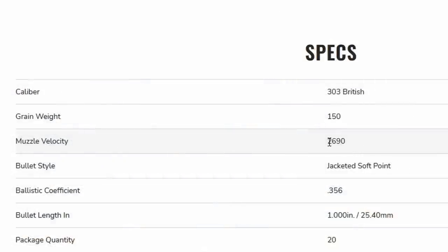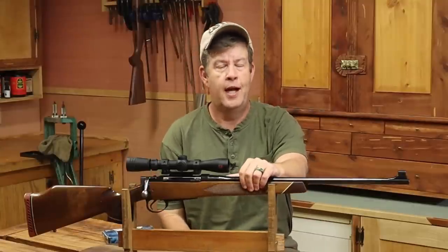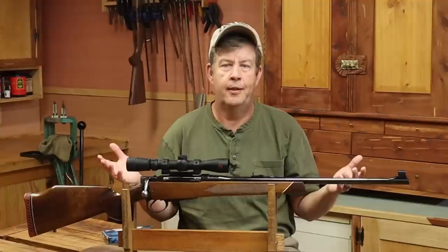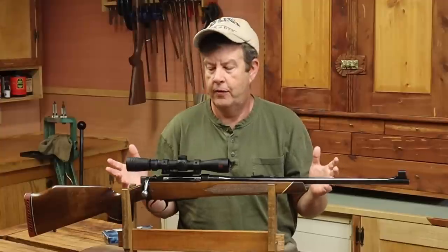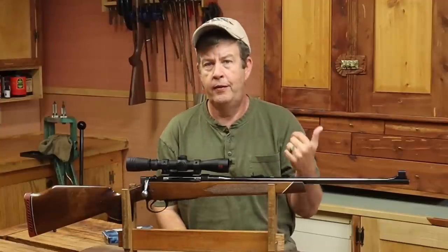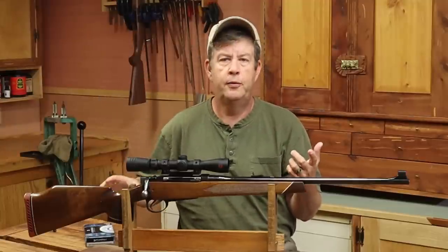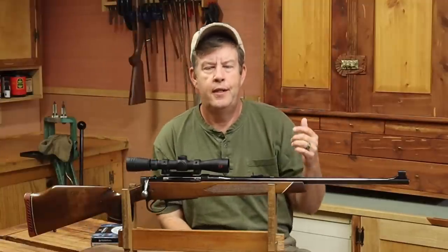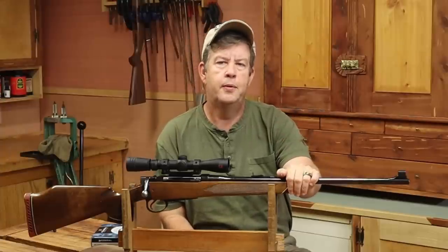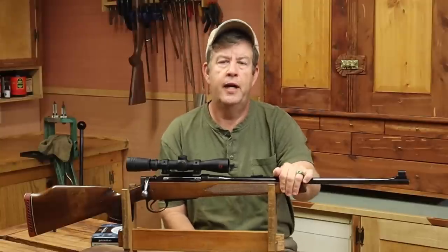Federal lists the advertised velocity for this loading as 2,690 feet per second, but I've chronographed this rifle and I know my actual velocity is 2,610 feet per second. That's a pretty big discrepancy, and that happens a lot. My advice: for factory ammo, take the advertised velocity and for a 22-inch barrel subtract 50 feet per second, and for a 24-inch barrel subtract 30 feet per second.